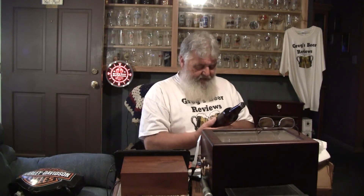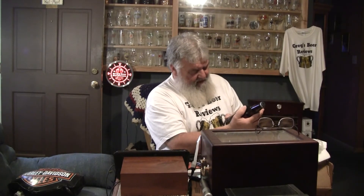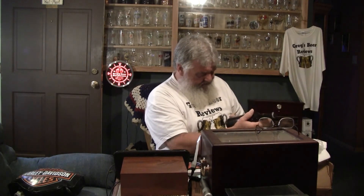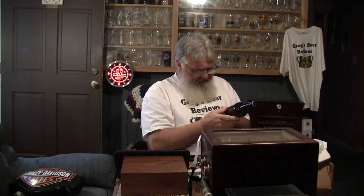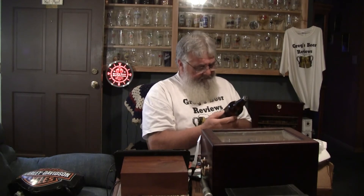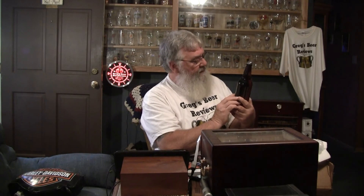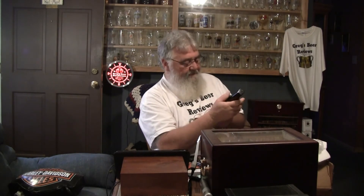This is Ale Smith's Yule Smith. It says Summer Holiday Ale. The alcohol content — they've got it written in blue writing and it doesn't read well on this dark brown bottle. Looks like it's eight and a half percent by volume. Bottled on 5/6/14, so this is a couple of weeks old here at the end of May.